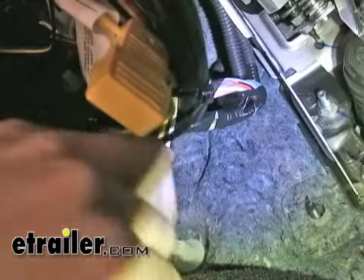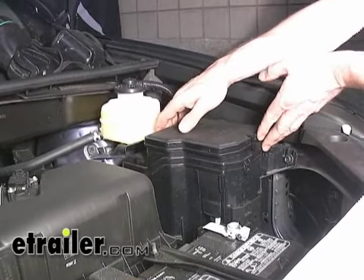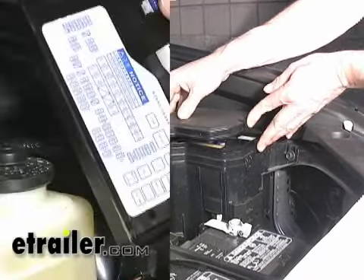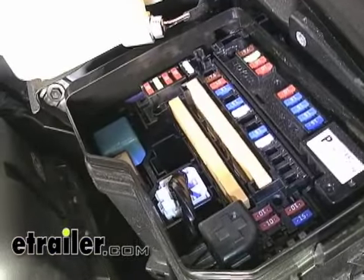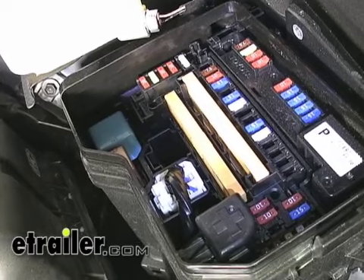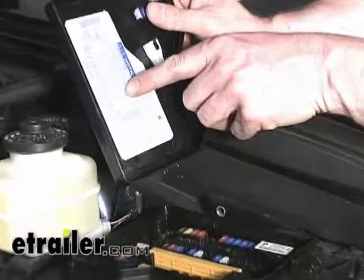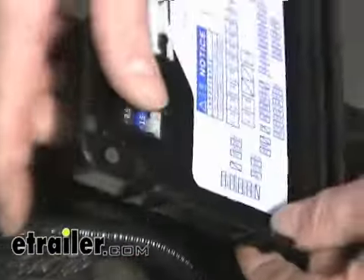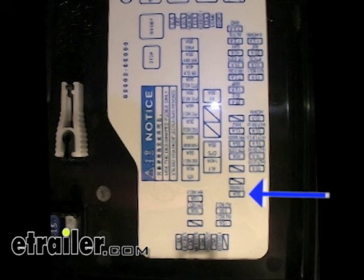Now we'll go underneath the hood and install a fuse up there. Let's go to the relay and fuse box and take the lid off. The original factory tow package, if you got it with the vehicle, is actually rated for a higher capacity, and I'll show you where it's at. If we orient it the same way as the box, it's going to be at the very end down here — listed as 30-amp towing right here.